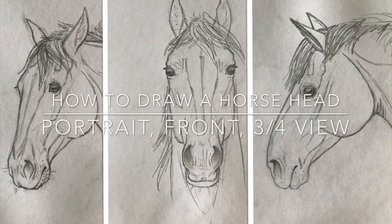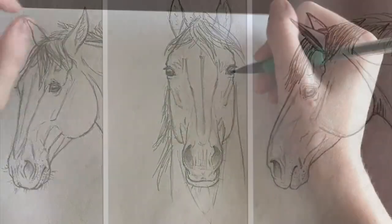Hey guys, I'm back with another horse drawing tutorial. Today I'll be focusing on how you draw a horse head in different positions.